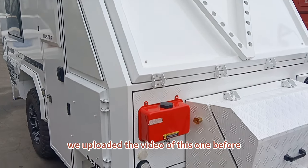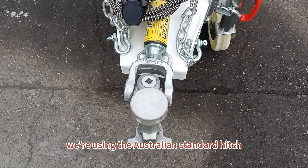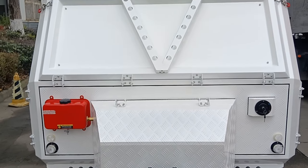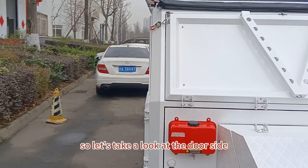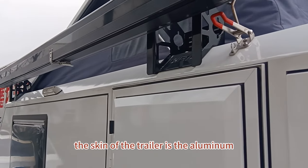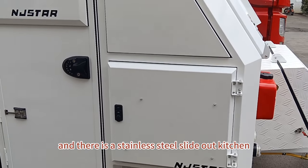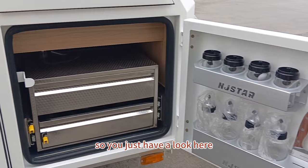We uploaded a video of this one before. Today we will take a look here. This is the hitch — we're using the Australian standard hitch with two safety chains and a 13-pin connection. Check the front toolbox here — this is the front view of this unique camper. On the door side, you can take a look at the skin of the trailer, which is aviation aluminum. We are using a combination lock for the door side, and there is a stainless steel slide-out kitchen.